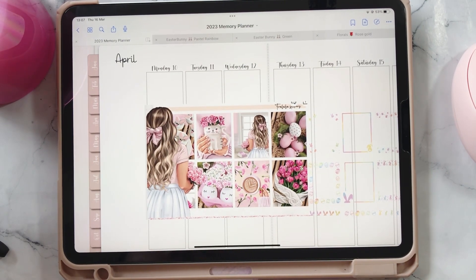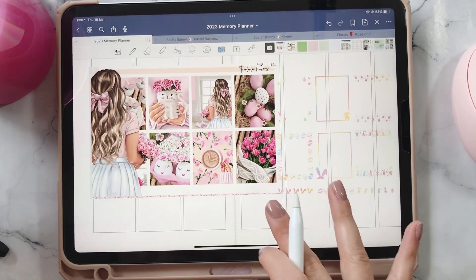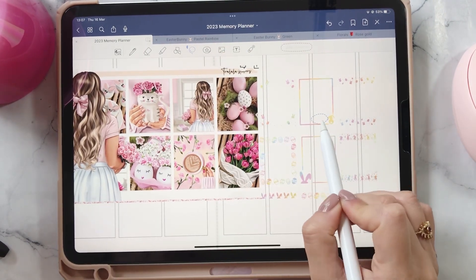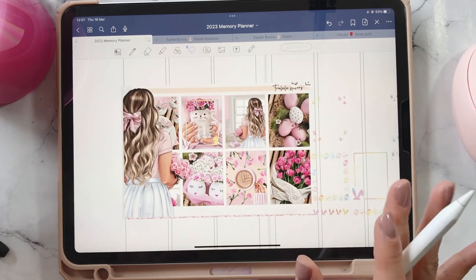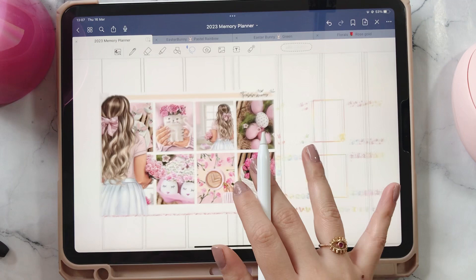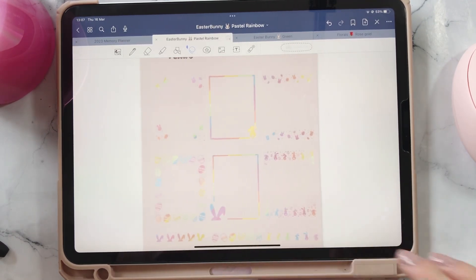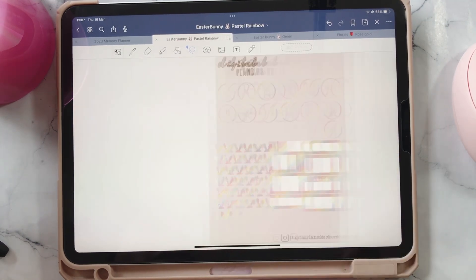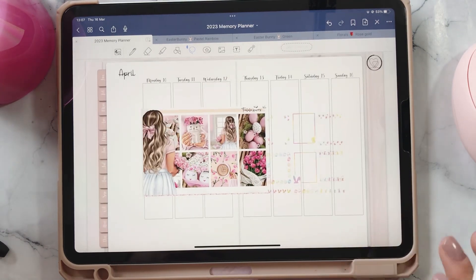I'll be mentioning little things like that throughout the whole video because it's so cute. I thought I'd pair it with this really beautiful foil bundle — this is the Easter Bunny in the Pastel Rainbow — and I think this will be pretty. It'll bring more of those pastel colors and I think it'll also make it super duper girly. I feel like it'll go really beautifully together, so I'm excited about that.